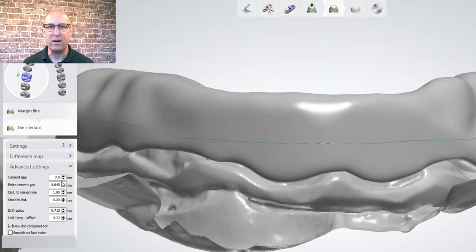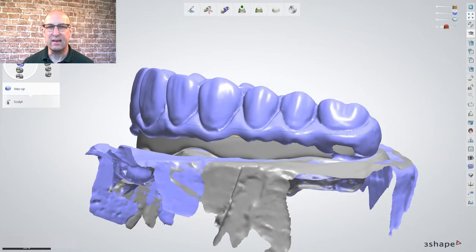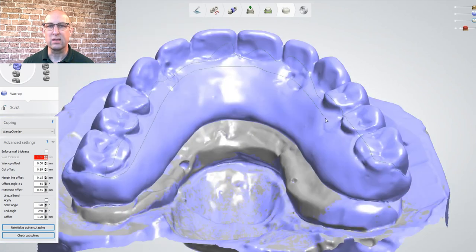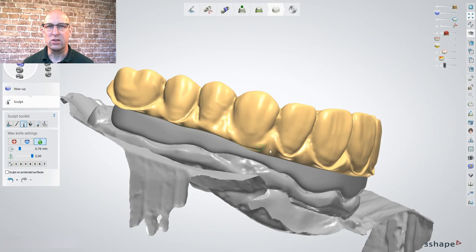I suggest you pause the video here and write down the die interface settings like cement gap, extra cement gap, and drill radius to assure an accurate fit of the Crystal Ultra sleeve to the bar — that will avoid fractures of the sleeves and unwanted adjustments of the Trilor bar. In the wax overlay, deactivate force wall thickness and set the parameters to: wax sub offset 0, cut offset 1.8mm, margin line offset 0.15mm, offset angle 55 degrees, extension offset 0.15mm. Follow the outline of the margins about 1.5mm away from the pre-up margin and 2mm from the pre-up margin on the lingual side. That defines the area getting copied and it should be as similar as possible to the die interface area to avoid thick areas. Smooth the margins and bulky areas.